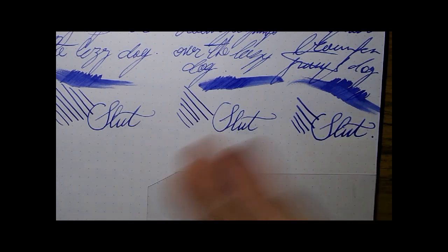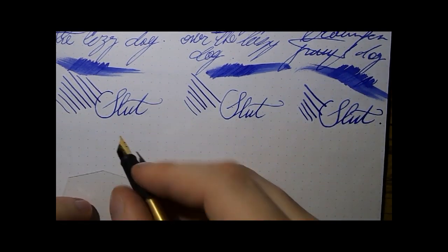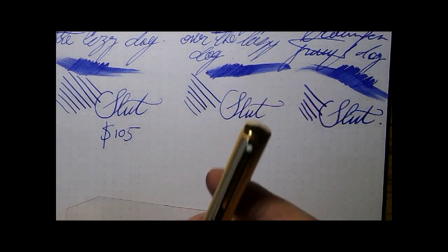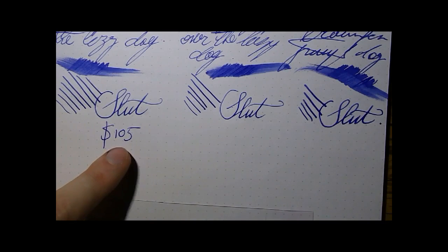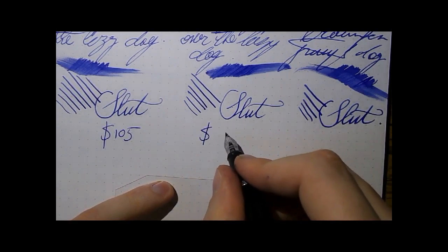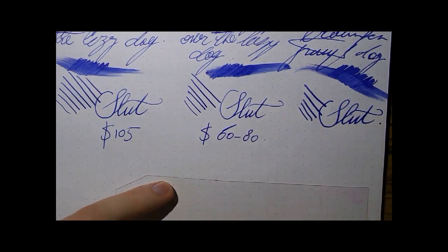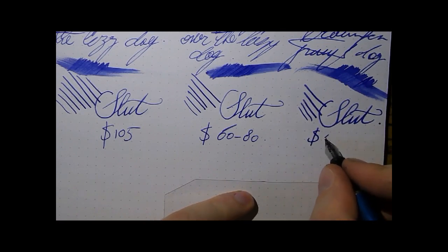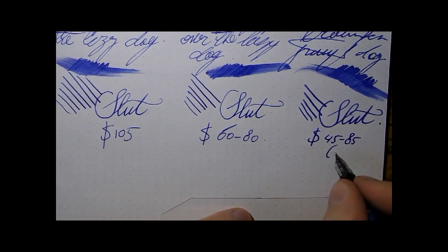So there we have it — three pens, three Schaefers. To confirm the pricing: the Agio Gold I've seen online for about $105, though you may find it cheaper. The 300 goes somewhere in the $60 to $80 range, maybe a little more for fancier trimmings. Then you have the Prelude — not the Signature series, which is more expensive. You could get this one for $45 to $85. There's also a $155 version with gold trimmings, which is clearly more expensive. I paid something like 50 euros for mine — affordable.